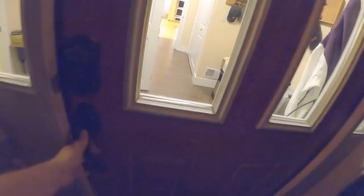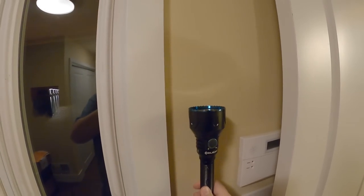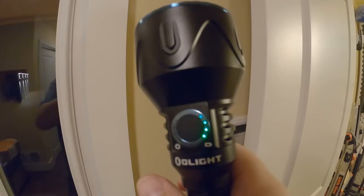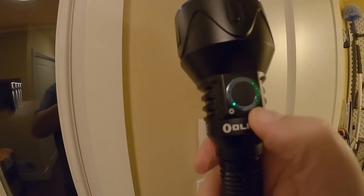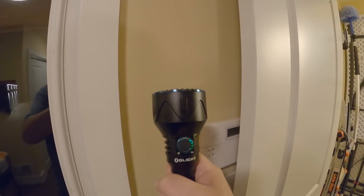Anyway, enough about flashlights — thank you for coming to this unboxing. I might actually do a full review since these cost a pretty penny. Now it's just a matter of 3D printing a holder for the Archer that can go right by my door. I'll just take it off to charge every once in a while. It has a battery indicator with four sections — that's the lowest — and then off again. Nice.